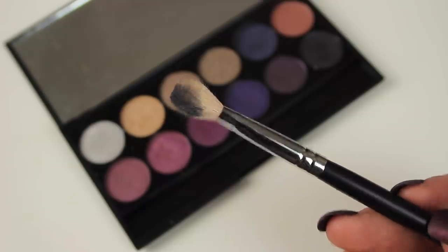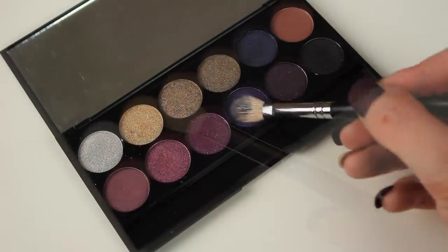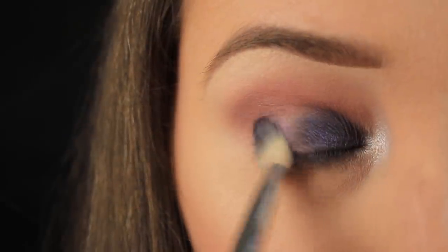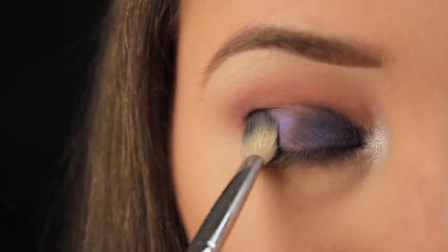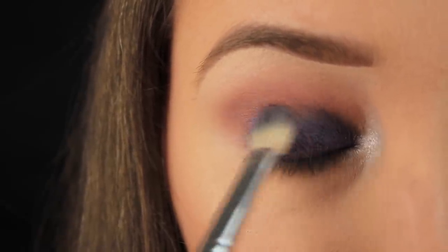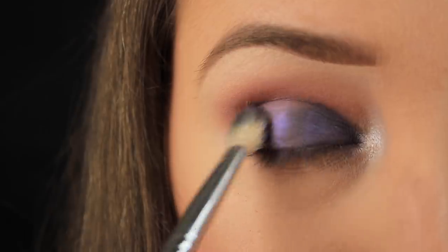Now I'm flipping the brush around and using the clean side to pick up some of this deep purple eyeshadow, patting the brush down on the remaining half of my eyelid to coat that area. By pressing the shadow down onto the lid you're going to limit the chance of fallout and you'll get a nice opaque finish to your shadow.